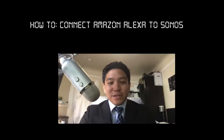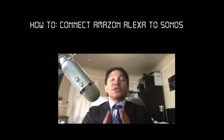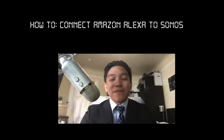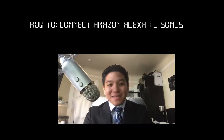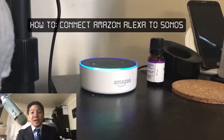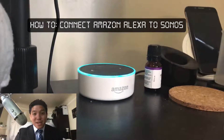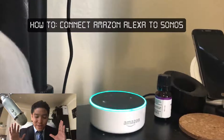Hey ladies and gentlemen, Adrian here from Digital Dojos. Today Sonos had an event that launched a lot of great new things, but one awesome feature that so many of us in the Sonos family have been waiting for is Amazon Alexa integration with Sonos players, meaning you can use your Amazon Alexa assistant, whether it's on the Echo or Echo Dot, to control music playback on your Sonos players. It's really, really been long awaited.